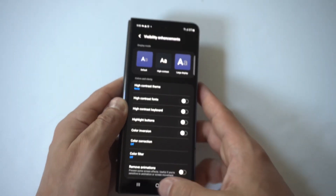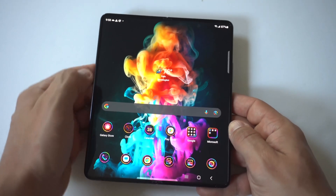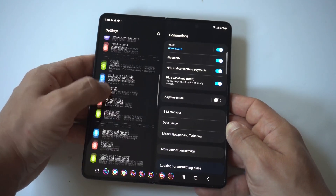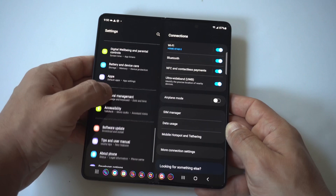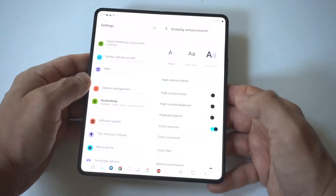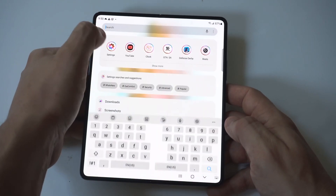Now I'm going to open the phone up so you can see it a bit bigger. Once again, go into Settings, click on Accessibility, then Visibility Enhancements, then Color Inversion — and there it is. It looks pretty crazy!